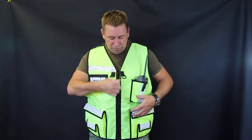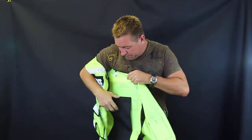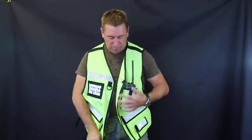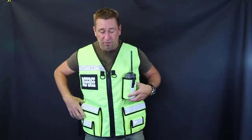I'll show you the hydration sleeve here real quick. Your bladder just drops right in there — it's real convenient. It's one of the options that we provide at no extra charge. Some people don't even want that, so we make it an option to just check that box if you want it or not.